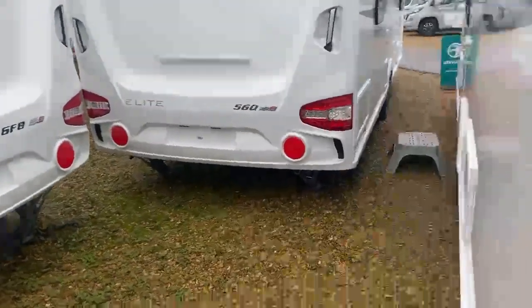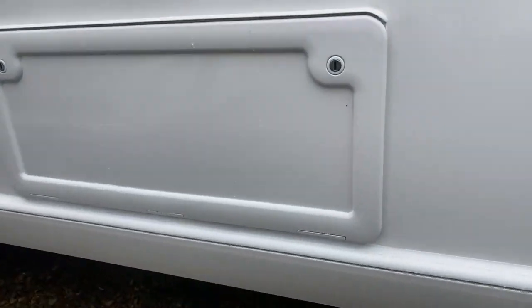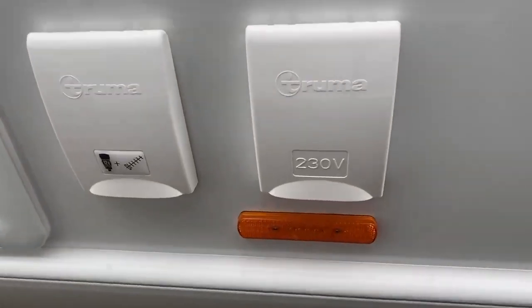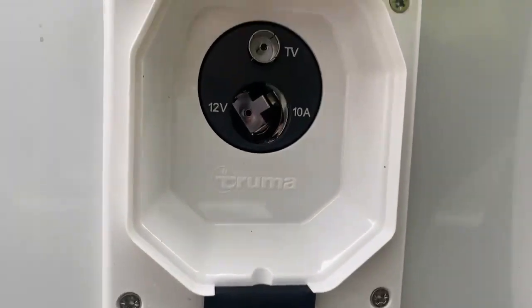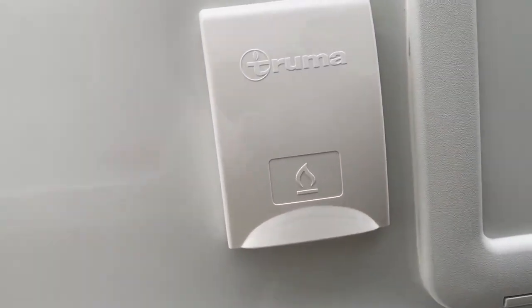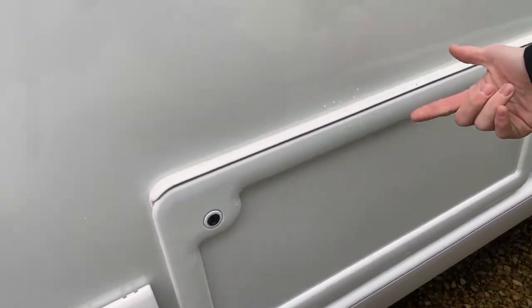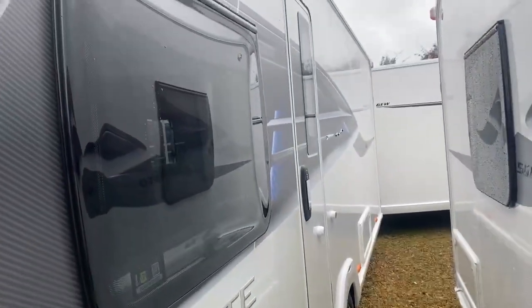Moving across to the habitation side, same again you've got the same decal down the side and a nice storage space which is just underneath the bed, so you can lift the bed up or open that up and put things under very easily. Moving across as you come to the front area of the habitation side, you do have a 230-volt socket and a TV point which opens up nice and easy. Moving down, you do have an external barbecue point with another under-storage which is accessible from both the exterior and the interior of the caravan, and it just cuts under the sofa on this side.